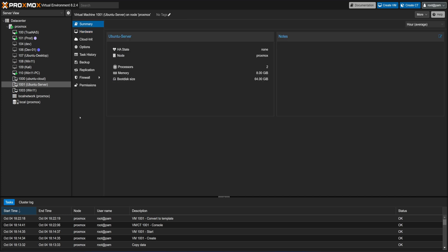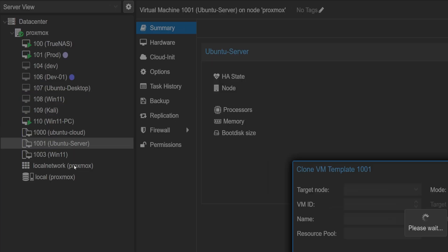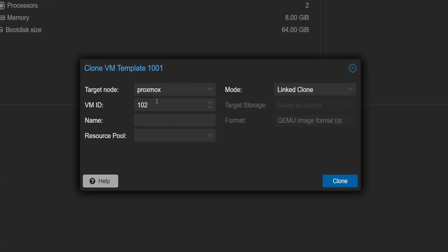Now we are ready to create virtual machines from this template — no need to start from scratch each time we need a fresh Ubuntu VM. Simply right-click on the template and select Clone. While cloning, we will select Linked Clone. This option is super cool because it prevents duplication of the operating system files for each VM created from this template. Keep in mind that linked clones rely on the original template, so it can only be deleted after all linked VMs are removed. Next, we can assign an ID for the VM — by default, Proxmox auto-fills the next available ID number, which keeps everything organized.